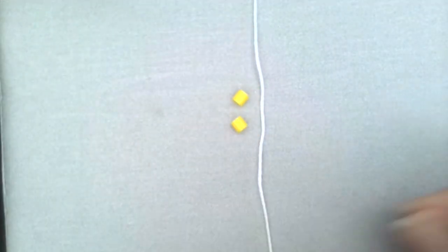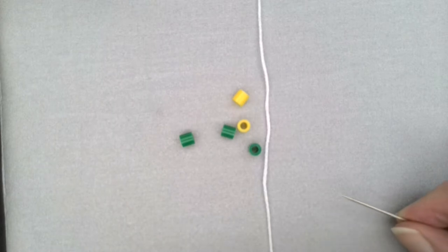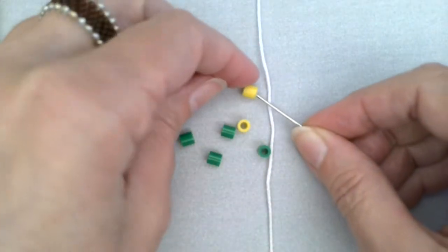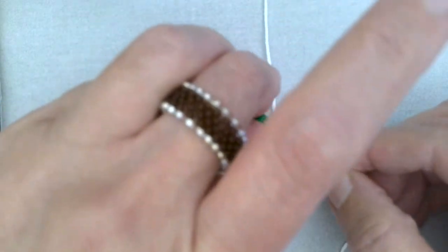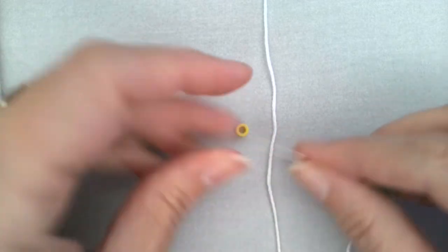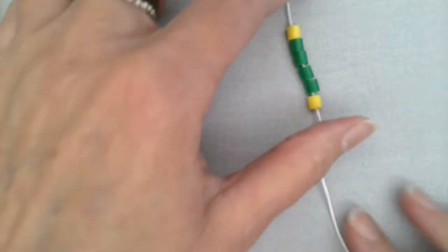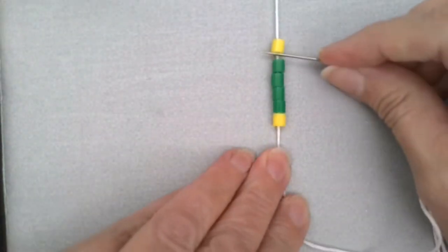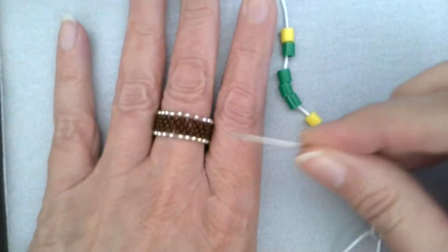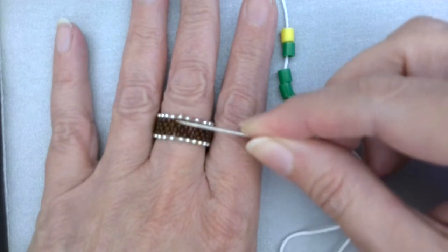Then we're going to put six beads on. For our demonstration, we're going to use green and yellow. The yellow will take the place of our small gold ones on either end, and the green will take the place of the brown ones. So we put on one yellow, then four greens, then the other yellow — and that's your first row. As you've probably figured out, when you're doing bead weaving, you're weaving up and back and up and back — top to bottom, not around the long way.